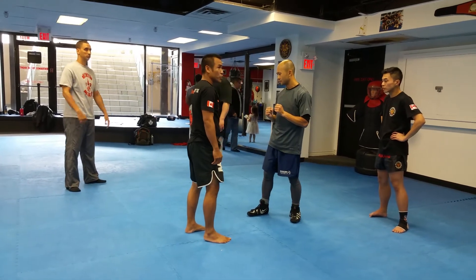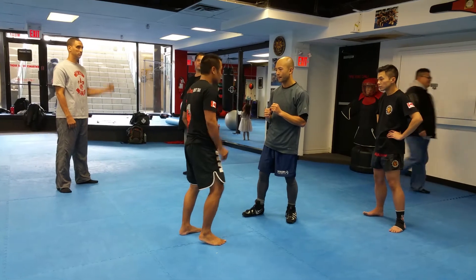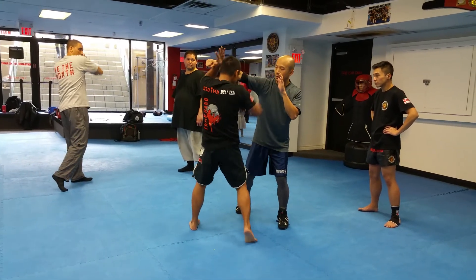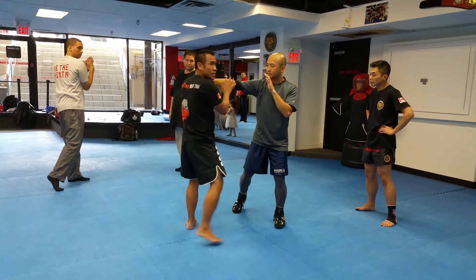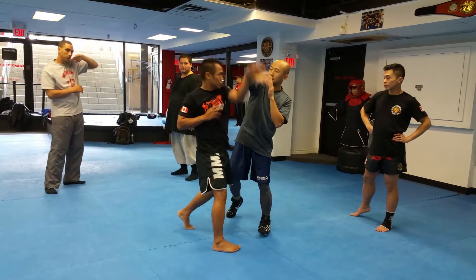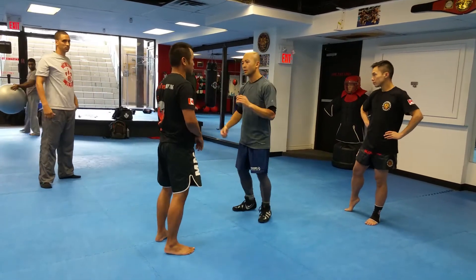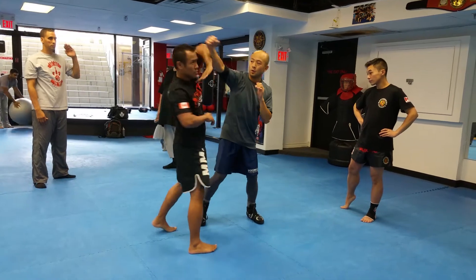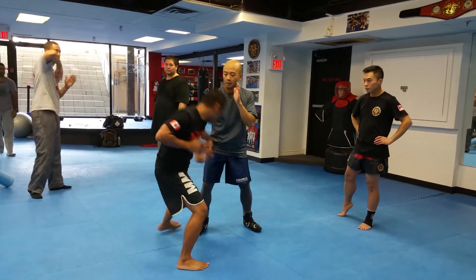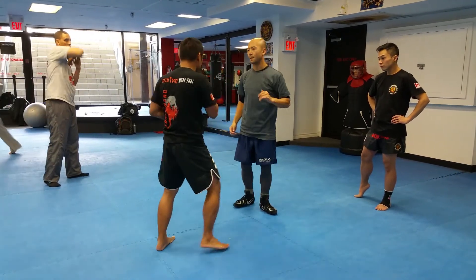We're going to go over the elbow. We're going to attack here. This one is another two. This one could fly out toward your head. You can see this one is very useful for the knife fighting. If he has a knife, see right away — see the knife? Come out. This is how we attack with the knife. From here, elbow.